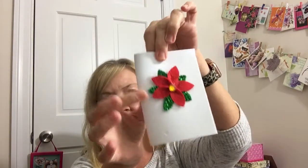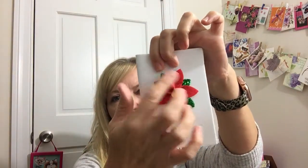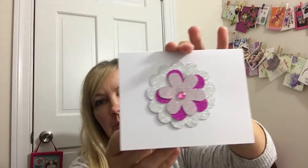This next one is another foam-type card, and I got these at the Dollar Tree. I thought that would be pretty to put on there for a little Christmas card, and just write a little note inside. This one I was gifted, and I thought that would be pretty on a card as well.